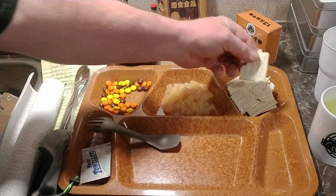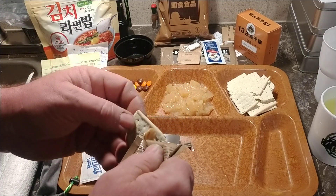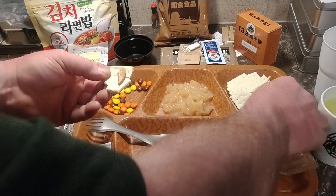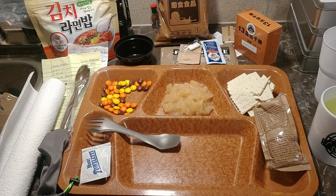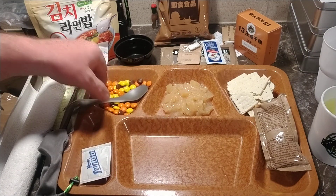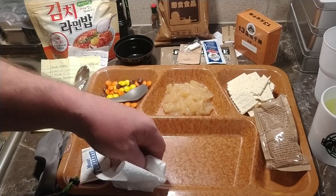Good peanut butter — hate to put good peanut butter on just an old typical cracker, because the cracker will take away from the taste of the peanut butter, but I'll do it. I'll do it. The cracker is pretty good.